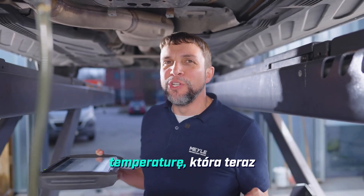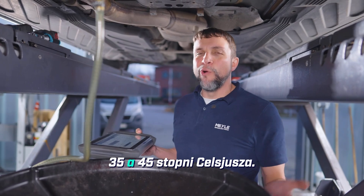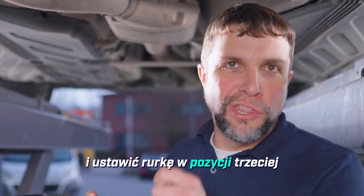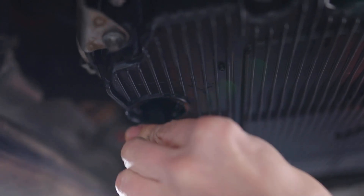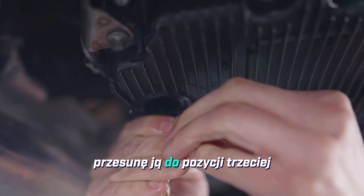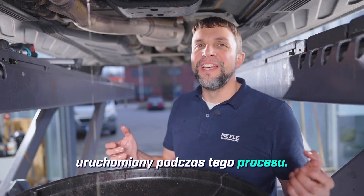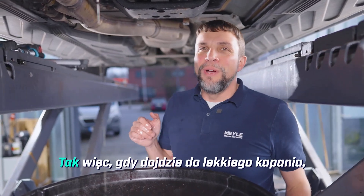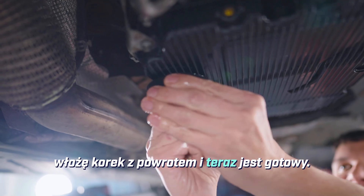The transmission is finally up to temperature — right now it's at 38 degrees Celsius. It needs to be roughly between 35 and 45 degrees Celsius. Now I can disconnect my tools and put the pipe into position three to let the excess oil drain out. To check the level of the transmission the engine needs to be running for this process, as that keeps a lot of the oil up in the transmission where it belongs and not settled down in the pan. Once this comes to a slight dribble I will turn the tool back to position one, put the plug back in, and now it's ready.